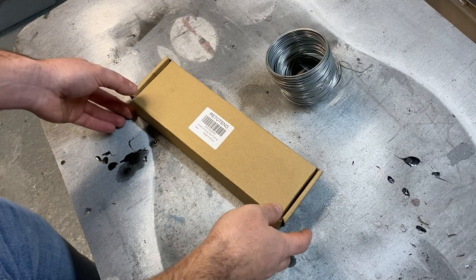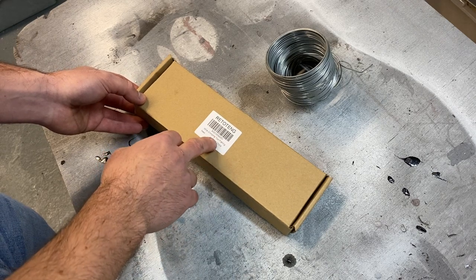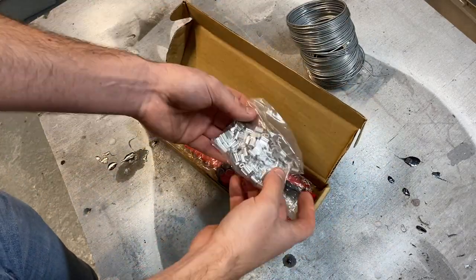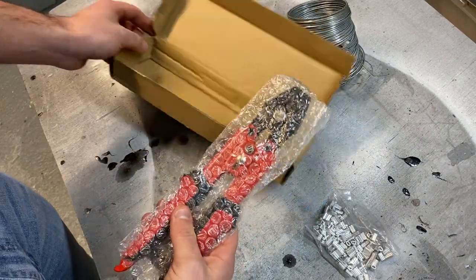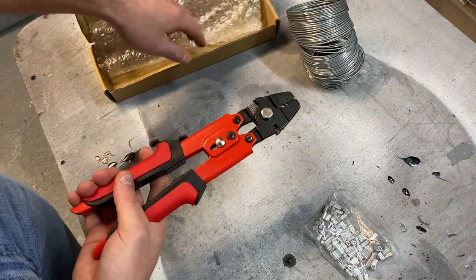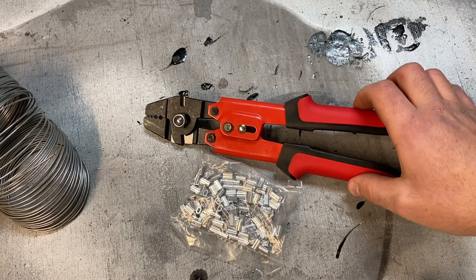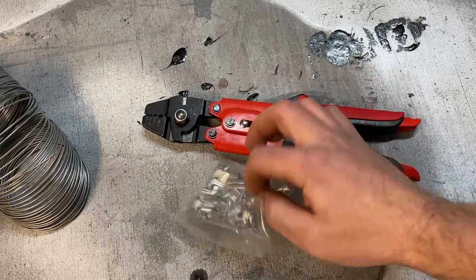So let's have a look at this wire crimping tool — made in China, of course. It's a wire crimping tool for fishing, so I guess this is for wire traces. We've got a load of these little crimps and this is the tool itself. I think this tool will be very handy — it crimps wires between 0.1mm and 2.2 millimeters using these crimps.